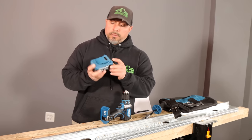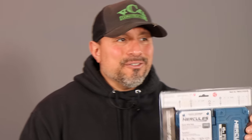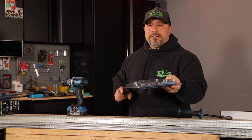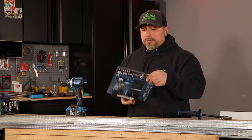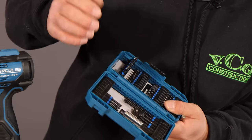For our initial testing, we have a fully charged 5-amp-hour Hercules battery. We can go over each one of these kits in greater depth or detail if you'd like — just let us know down in the comments. These things flip around pretty easy as well. That's nice.